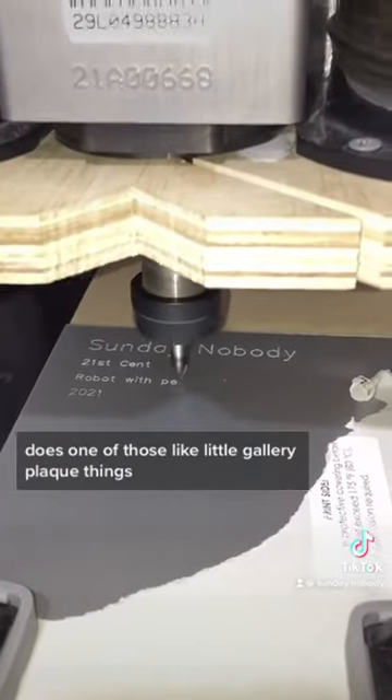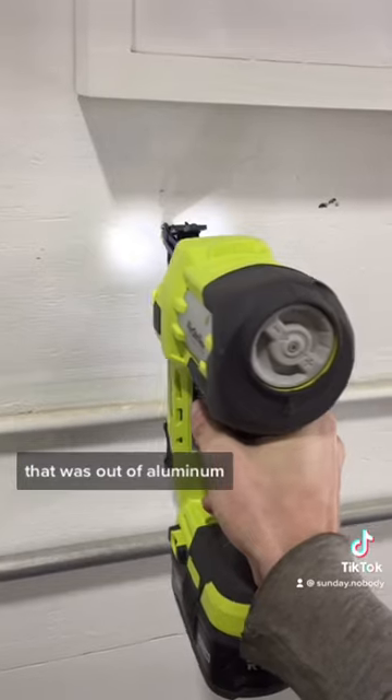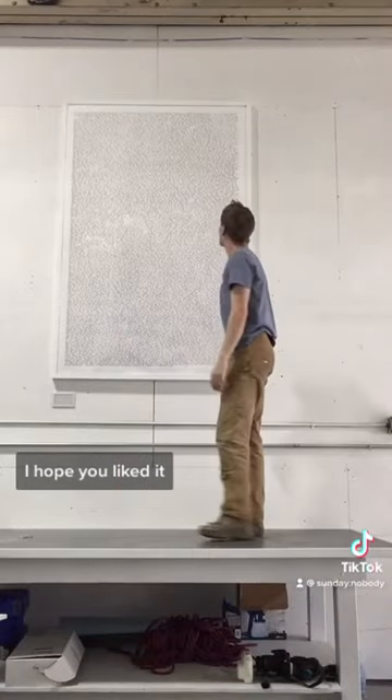This is one of those little gallery plaque things — it has the artist's name and the name of the piece and all that. It was made out of aluminum, and I hung that up in the art studio as well. And that's the whole thing — I hope you liked it!